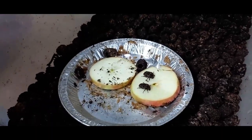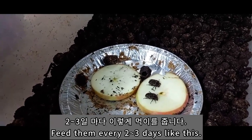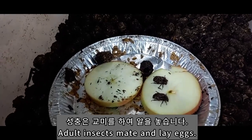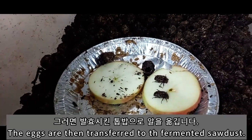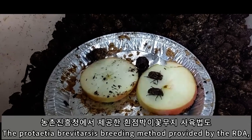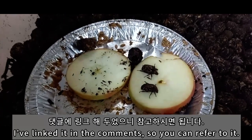요거는 밥은 며칠마다 이렇게 주는 거예요? 이틀이나 사흘에 한 번씩. 얘들은 이제 짝짓기 해서 알 놓고 하거든요. 여기서 저희가 이제 발효시킨 톱밥에 옮겨 담은 거예요. 여기서 성충만 골라가지고 저를 뺀다는 말이에요. 네.